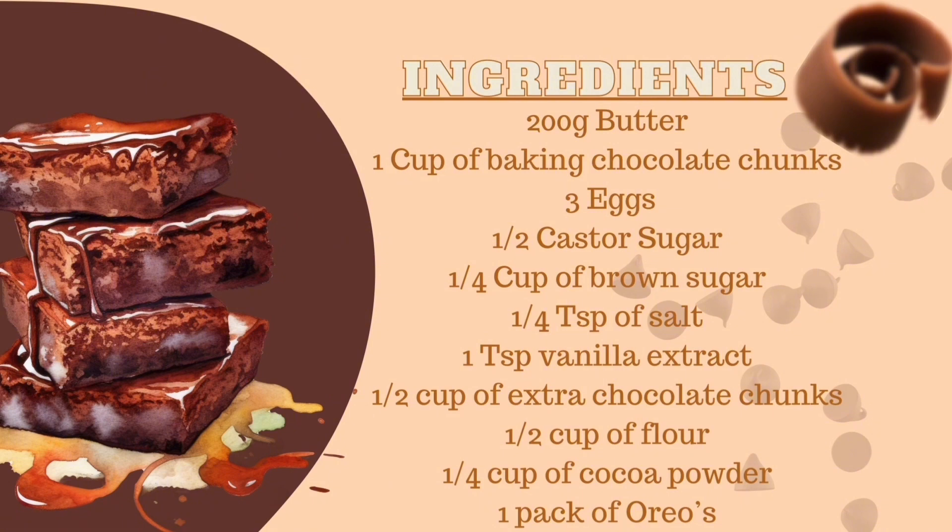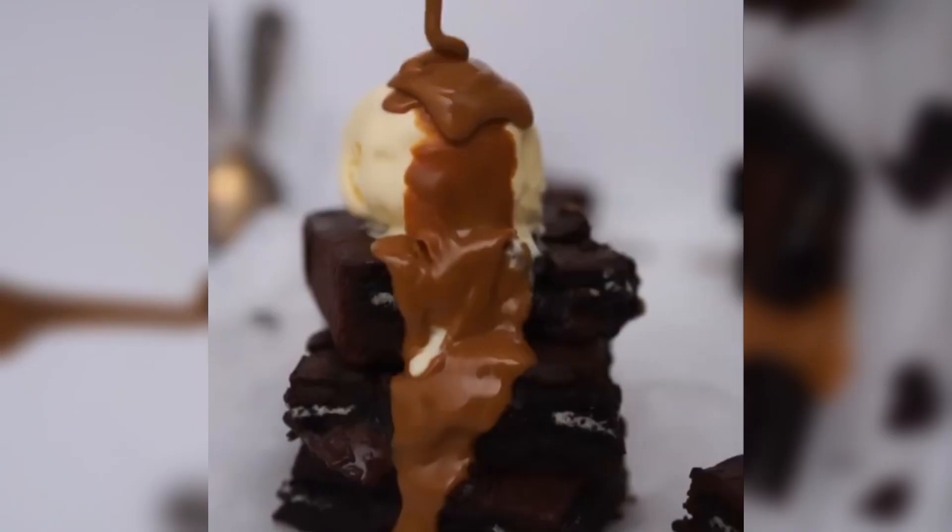And lastly, you'll need a packet of Oreos. By the end of this video, you will have a mouth-watering Dead by Chocolate brownie. Let's get to it!